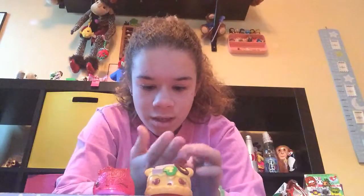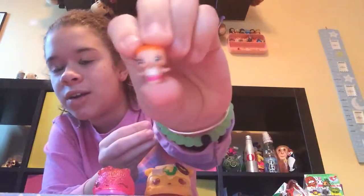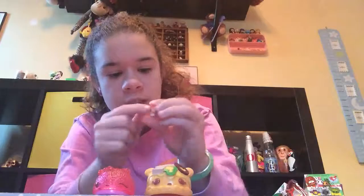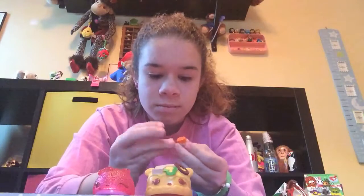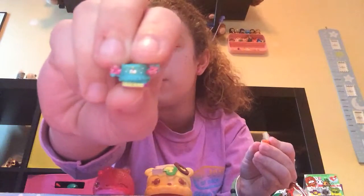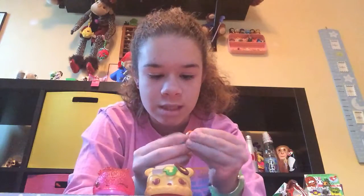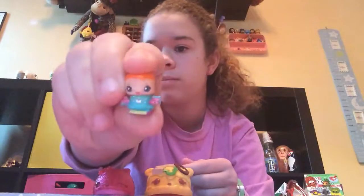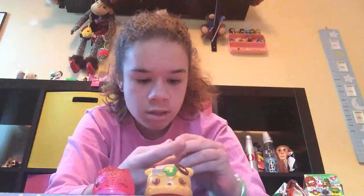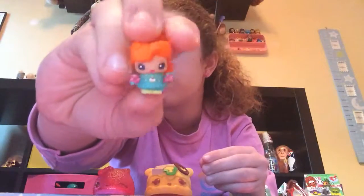We got Birthday Girl! She's got orange hair and she has a bracelet right there — you can see it just a little. Here's her outfit: it's got a birthday cake in the middle and she's holding presents. Her hair is orange. This is her right here, she's so cute.